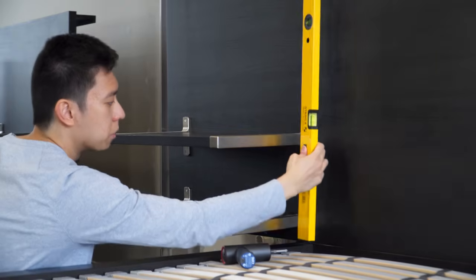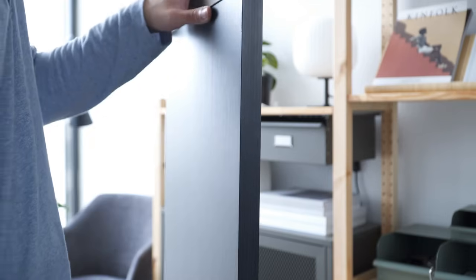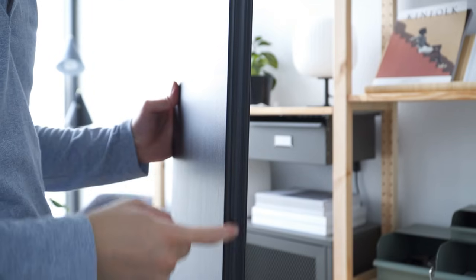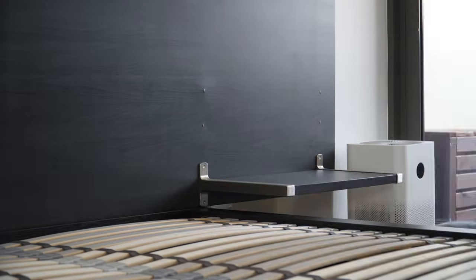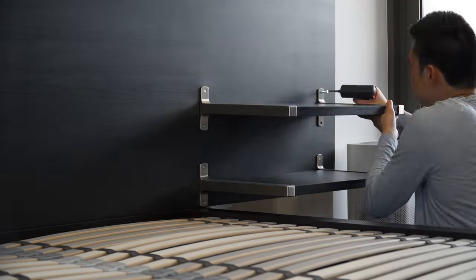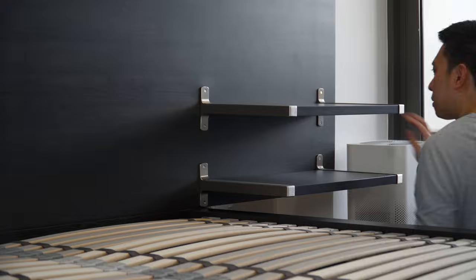If you're using the same IKEA Bruxel shelf, be aware that there are two face sides — one for a clean contemporary look and the other for a more classical look. You can also attach the nightstands to the headboard before installing it to the bed frame, but due to weight and space limitations, I opted to do it the other way around. Continue the same steps for the remaining nightstand and use a spirit level to make sure that they are straight.